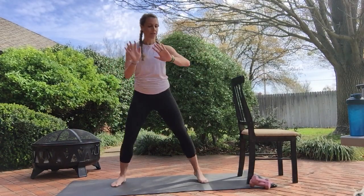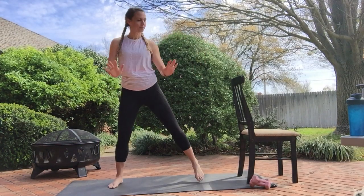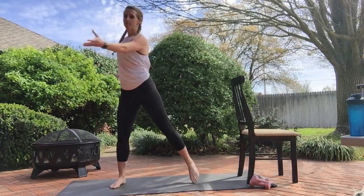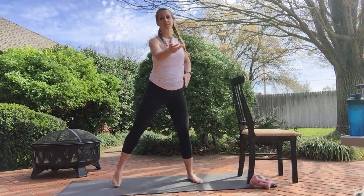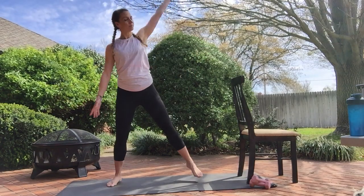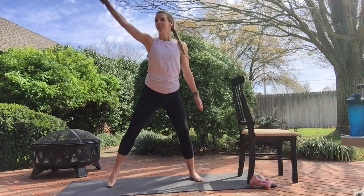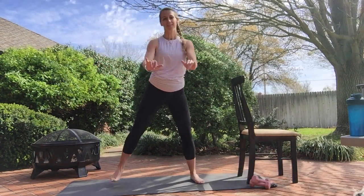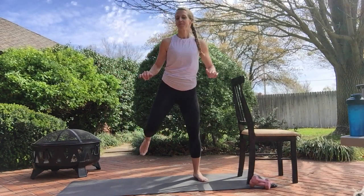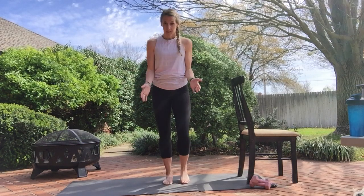We're just going to step touch to start warming it up, pressing down those arms. I have music playing in the background, you don't have to. Now let's reach it up. Eight more. Little hamstring curls, reach and pull. Eight more. Now just march it out, feet right underneath those hips.